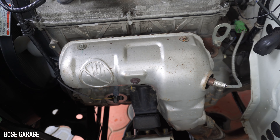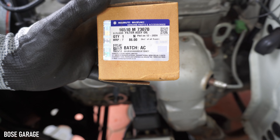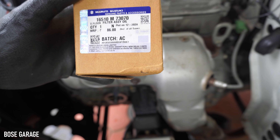Now we can install the new engine oil filter. This is a Maruti genuine part — you can see the part number 16510M73070. It is available at all MGP outlets or you can order it online through sites like Boodmo.